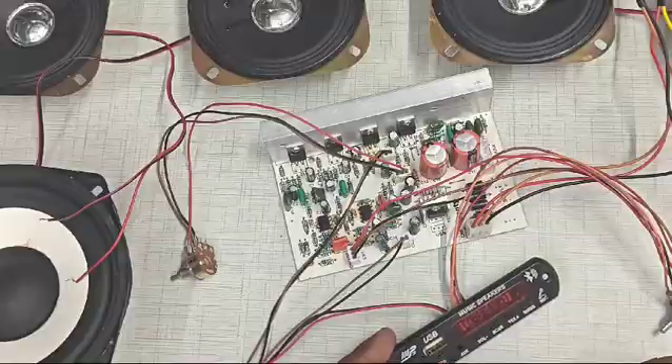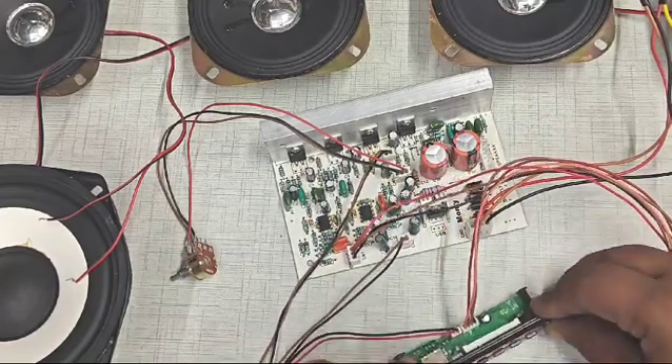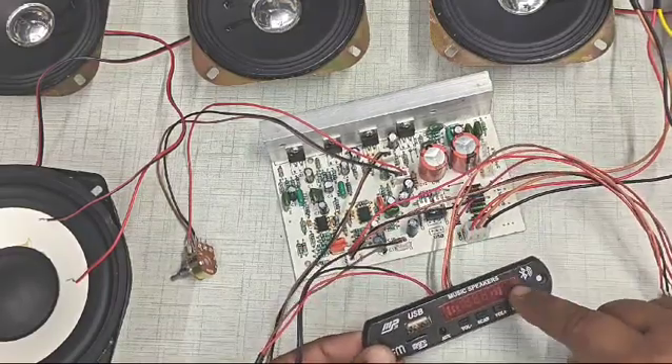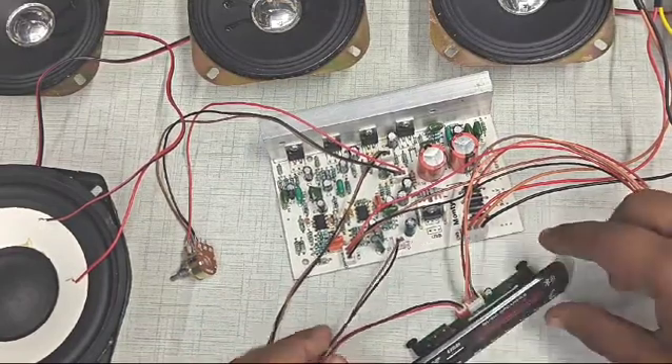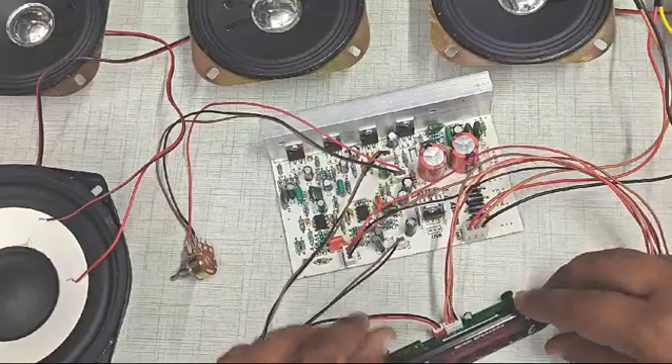The third pin of the connector is connected to the left-most pin of the transformer. Now we will see the connections of this Bluetooth MP3 card. This port is for supplying power, where this board gets a power supply of 5 volts, and it is connected to this port.